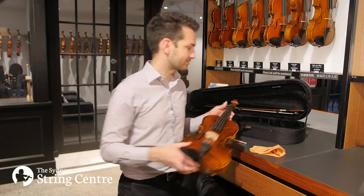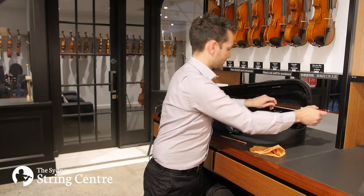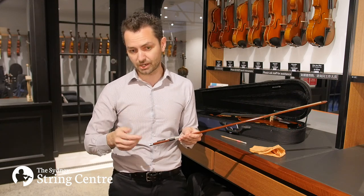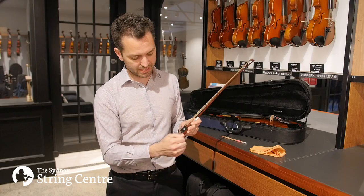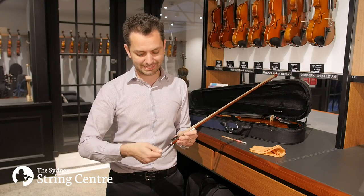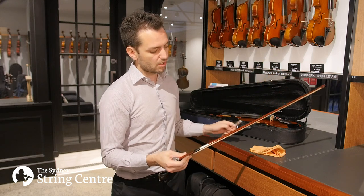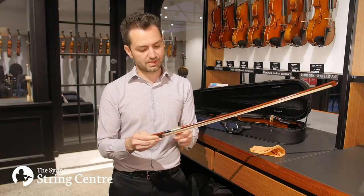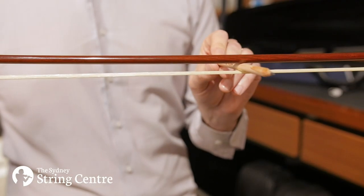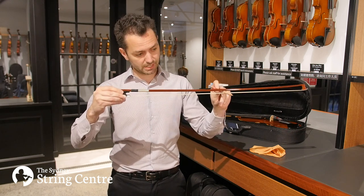Next we'll have a look at the bow. The bow is going to come supplied to you detensioned, and in order to play it you'll need to tighten it up — you do this by turning the screw at the end clockwise. Don't get too caught up about exactly how many turns. As a guide, we recommend that you tighten it until there's the distance of the thickness of a pencil between the stick and the hair in the middle at the shortest distance.